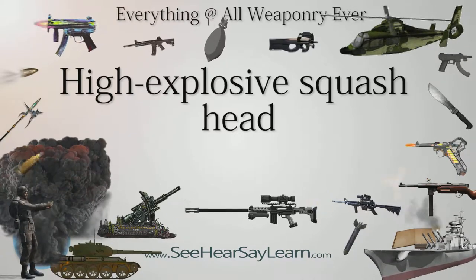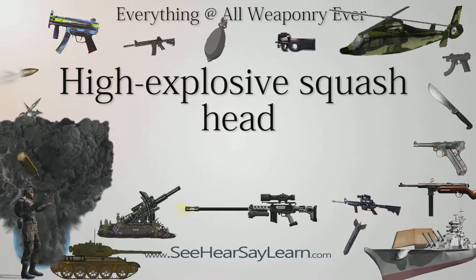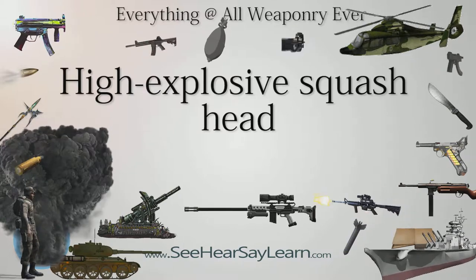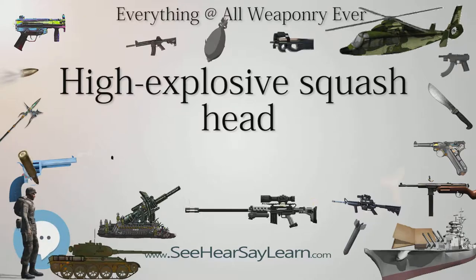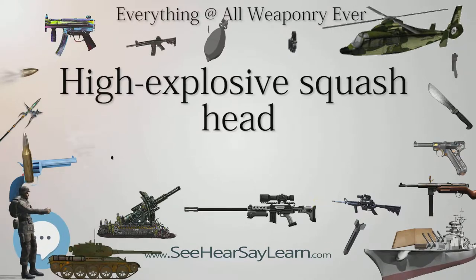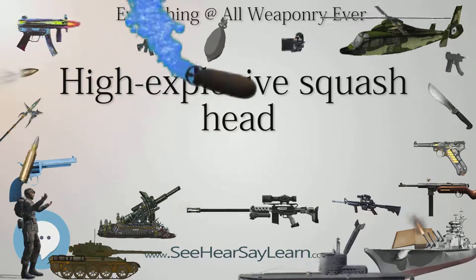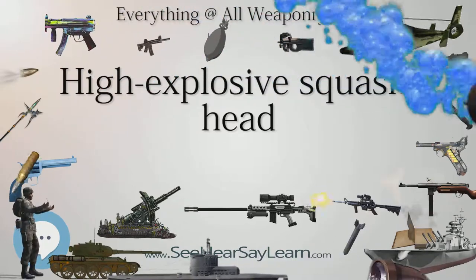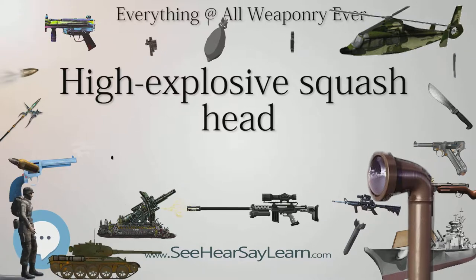Since the 1970s, HESH ammunition has increasingly fallen out of favor as armor designs have trended towards layered composites of hard metal and heat-resistant materials. This type of armor is a poor conductor of shock waves. Anti-spalling devices — spall liners — made of materials such as Kevlar, are commonly fitted to the interior surface of modern armored vehicles to mitigate spalling effects.